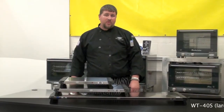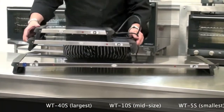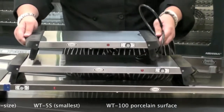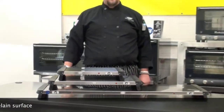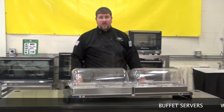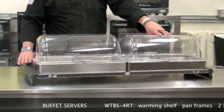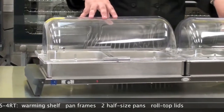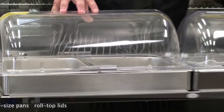Our warming shelves come in a variety of sizes, from our largest WT-40S to the midsize WT-10S to our smallest W-5S, and also our porcelain surface in the WT-100. A natural progression from our warming shelf is our buffet servers. An example of this is the WT-BS-4RT. Our warming shelf WT-40S combined with the pan frames, two half-size steam table pans, and our roll top lids make up the WT-BS-4RT.